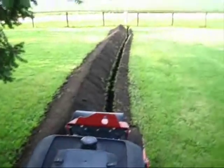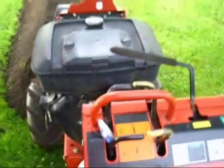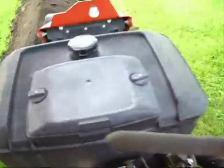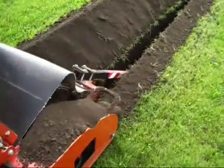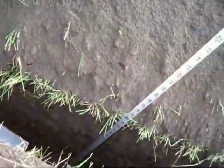Well, so far so good. It's gone very well, very quickly. I'm going to show you how it works. The goal was 24 inches, and there it is right there at 24.